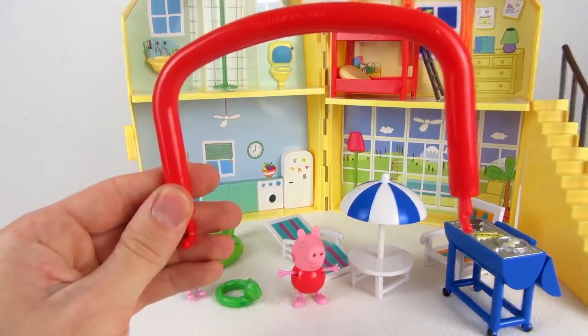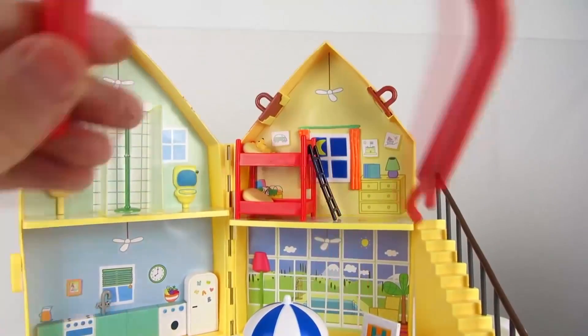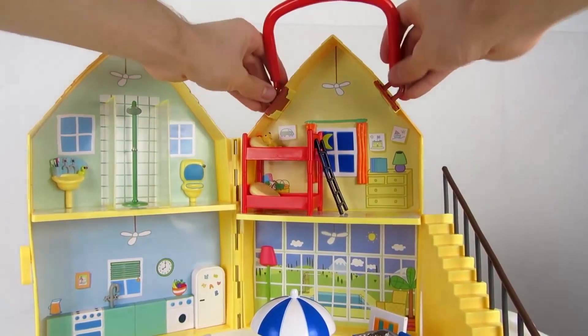You also get a small handle so you can attach it to the top of the house or villa and then carry the fold-up villa with you.